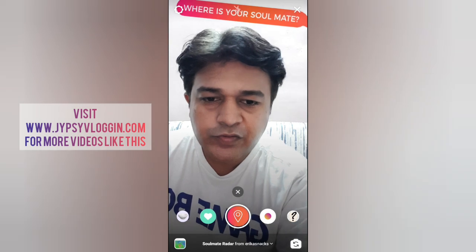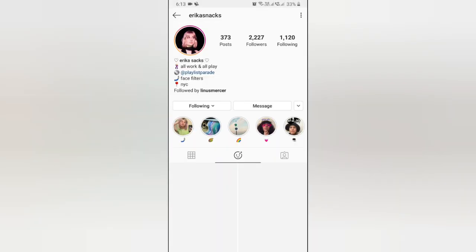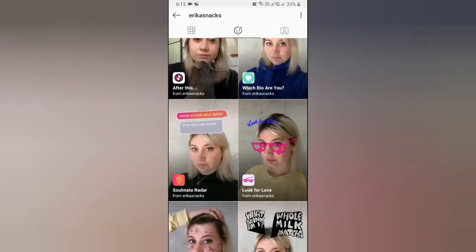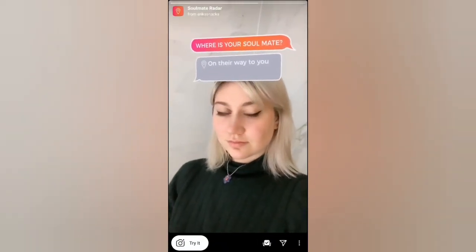Likewise, you can use this filter. To get this filter, visit the creator's profile — Arika is the creator of this filter. You can follow her to unlock all her filters to your effects tray. Check her filter tray, tap on the 'Soulmate Radar' filter, and you will see a preview. From there you can save it to your camera and try it.